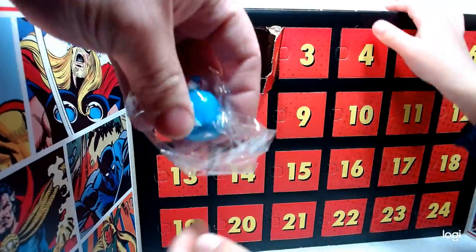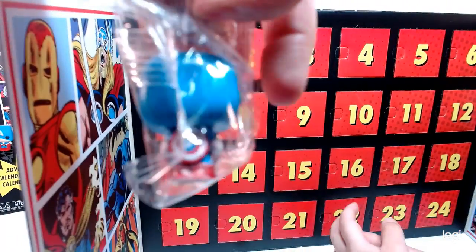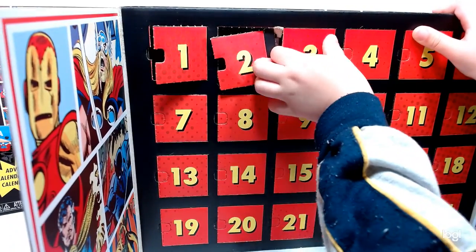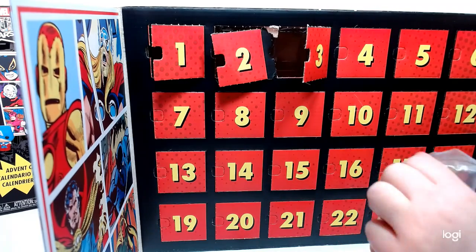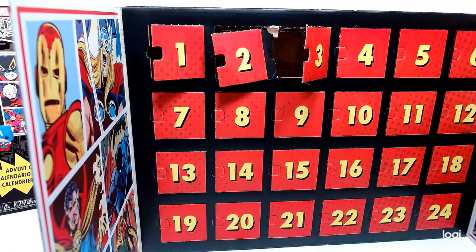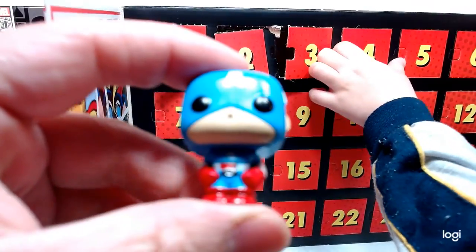Captain America is number two. You've got to be easy. There it is — Captain America. He's got the shield on the back, really, really cool. So go to number three. I'm going to start opening these guys up. Hulk! My favorite guy! Show the camera — what does Hulk look like? There you go, you've got the Hulk and all his glory.